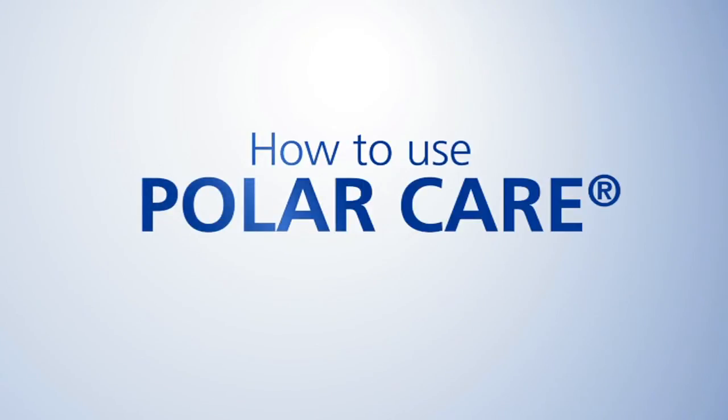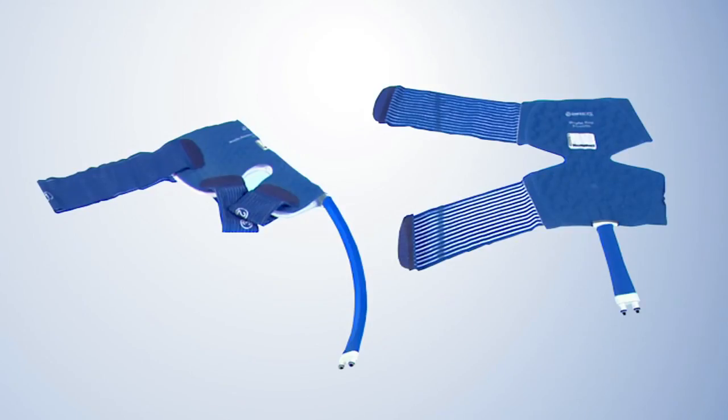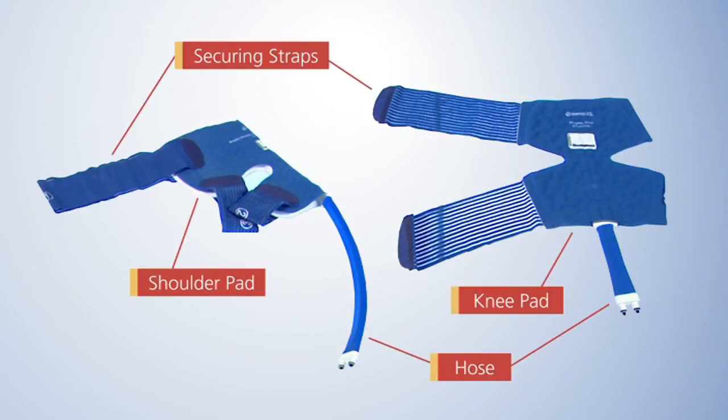How to use PolarCare. The PolarCare is a piece of equipment that uses cold water therapy to help manage pain and reduce swelling. The water is stored in a cooler and circulates through a pad. The parts of the PolarCare pad include the shoulder or knee pad, the hose, and the securing straps.